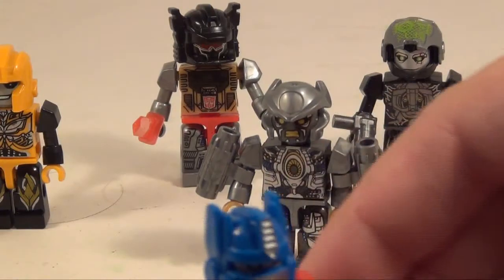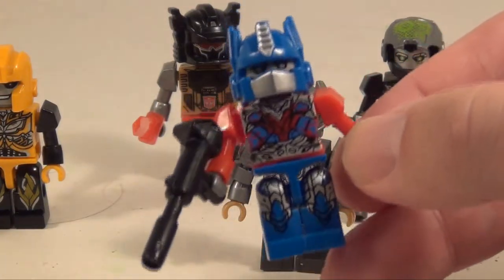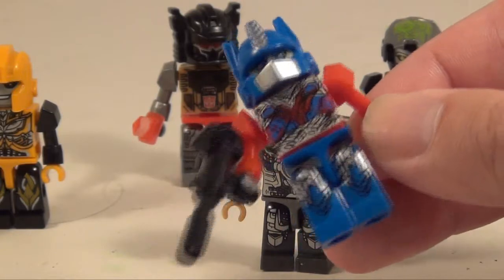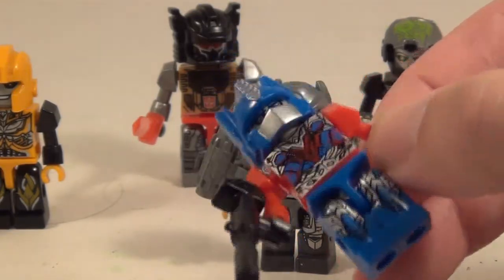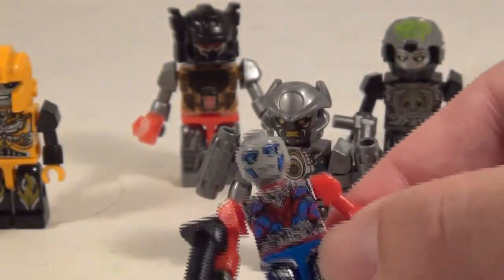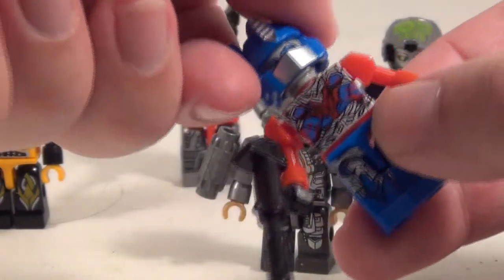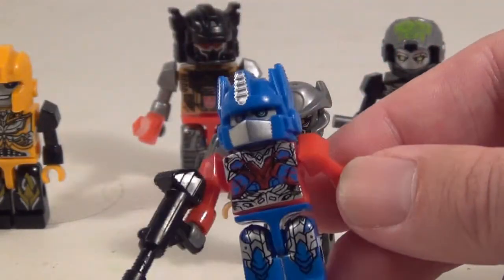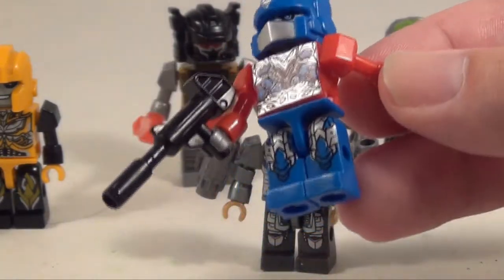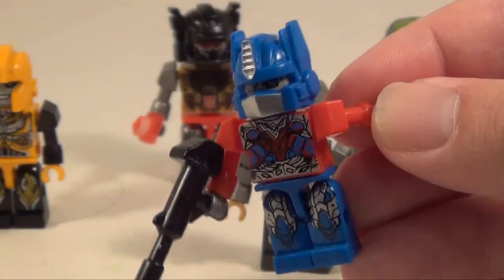And then you got Optimus — again real nice movie style detail on his chest. He's got his classic Ion cannon, or Ion rifle. The helmet is removable to reveal a face, so they do have a face underneath, which is cool. And instead of blue hands, they give him silver ones. This is a movie version of Optimus after all, so that's forgivable.